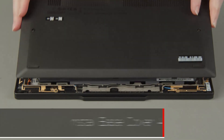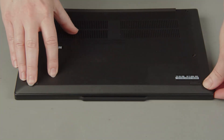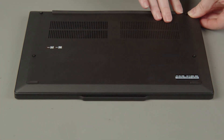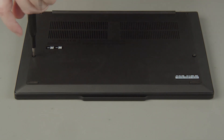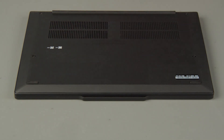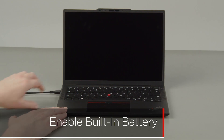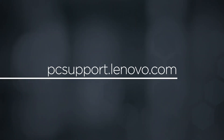Place the cover onto the chassis, inserting the edge opposite the hinges first, and press down around the edges to secure the clips. Tighten the 4 captive screws on the bottom of the system. Plug in the power adapter and connect it to your computer to re-enable the built-in battery. To learn more about your device, go to pcsupport.lenovo.com.